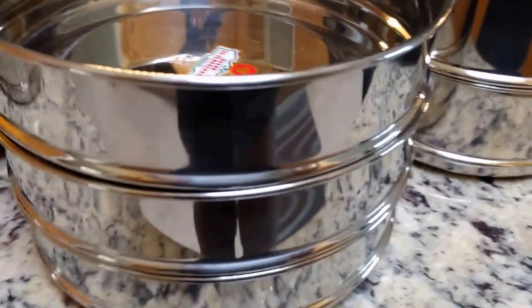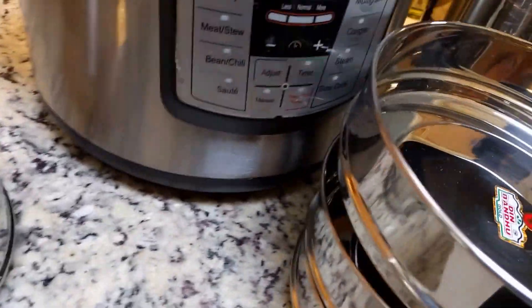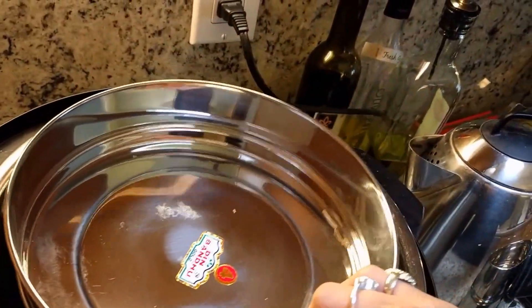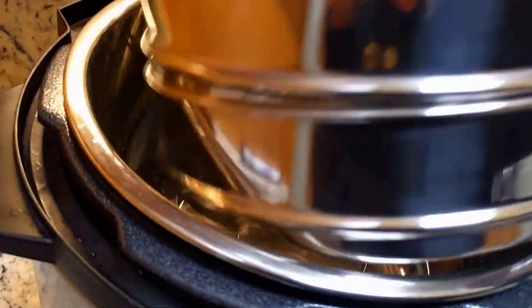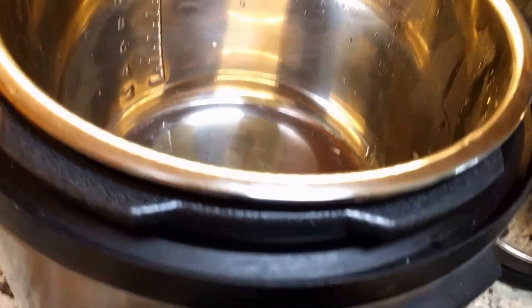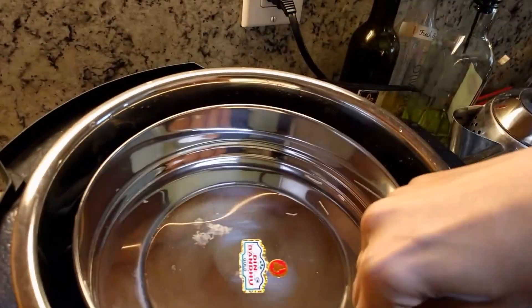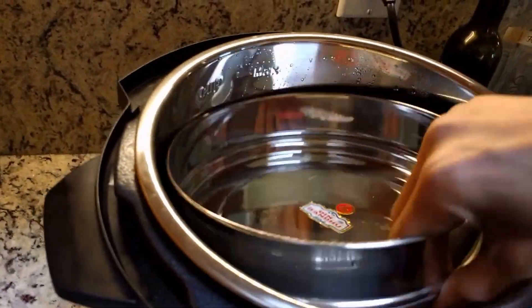I got three of these which are all similar and they're all stackable. All three can go in at one time without the stand — they stack easily into the pot. You can do one at the base and two in the inserts, or if you remove the stand all three stack up with a little room left on top, which is perfectly fine.